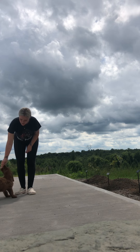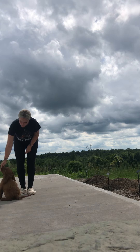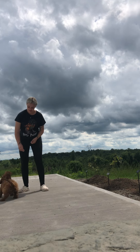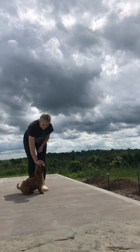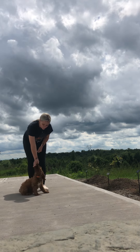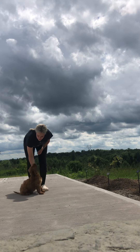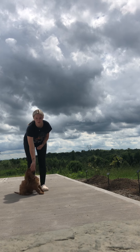So for the sit, we're just taking a treat and going to hold it above his head, tell him sit. Good boy, good job — give him that treat and praise. We're also going to use some praise because down the road we don't want him to only work for treats.